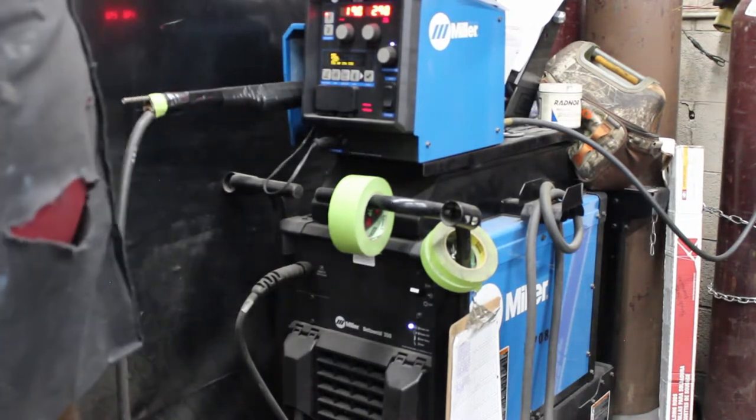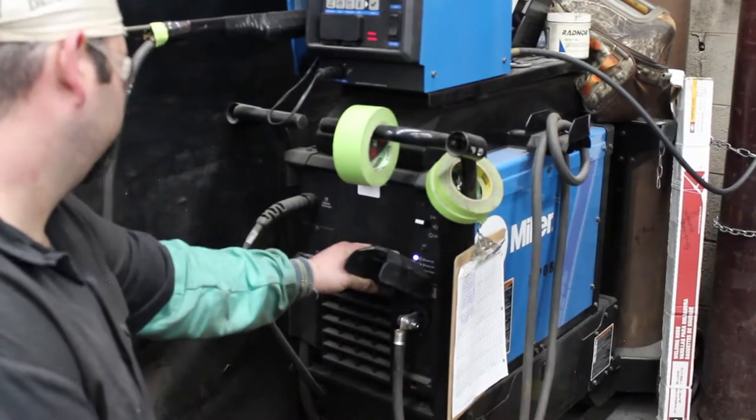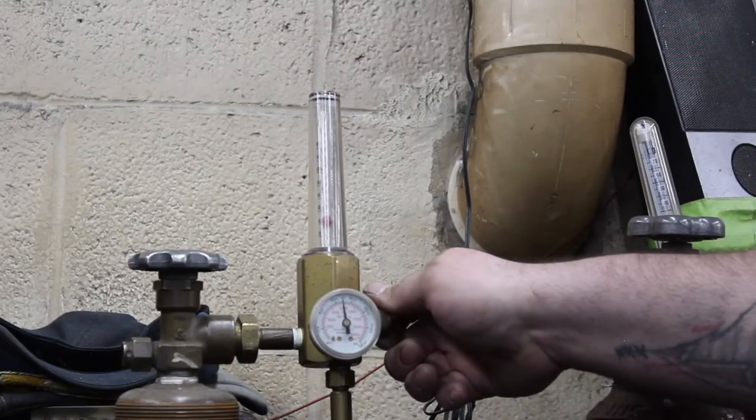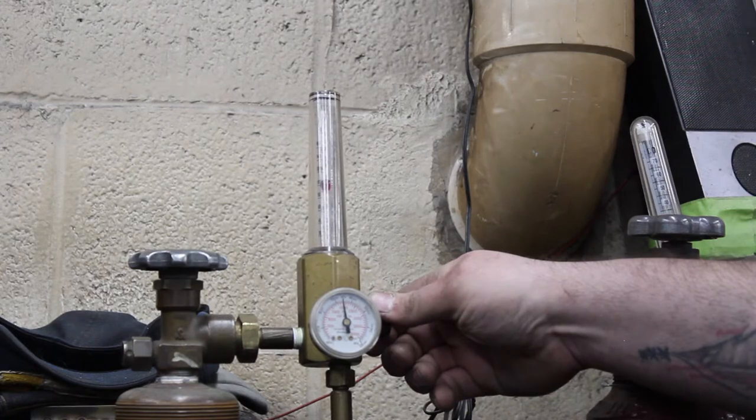Equipment preparation: check your welding equipment before striking an arc to make sure all cable connections are tight-fitting and free of fraying or other damage. Set gas flow: turn on the shielding gas and set the flow rate to 20 to 25 cubic feet per hour.